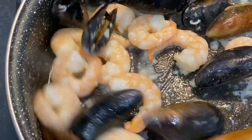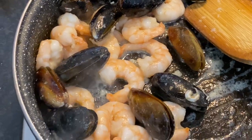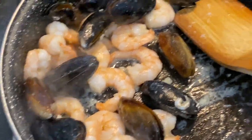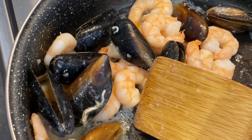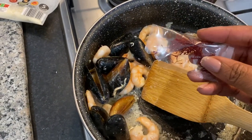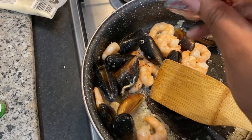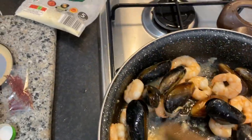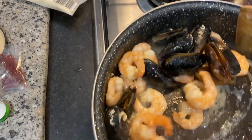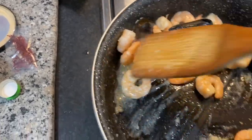Oh, it smells really, really nice — I wish you could smell it! Our mussels are starting to open up, which is great. Now I'm adding the saffron — saffron is very overpowering so I'm just adding a tiny bit to give it a nice smell and flavor. I always love saffron in food.